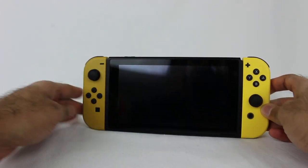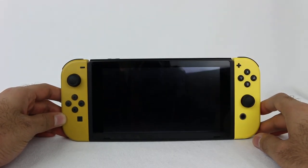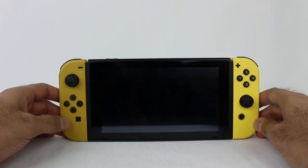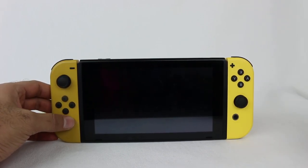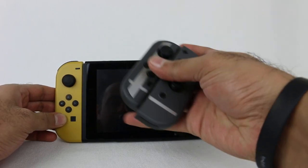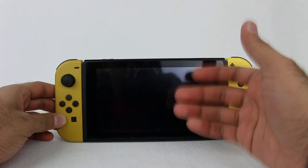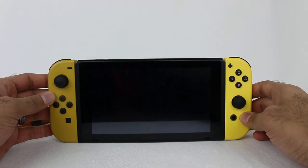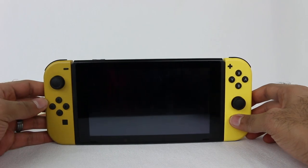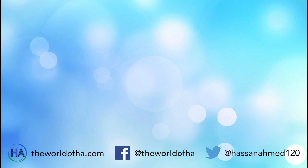That is it, everyone. Hopefully you enjoyed this unboxing and full comparison of all the different Joy-Con colors that work with the Pikachu and Eevee Joy-Cons. I like them — I think these are cool. If you're a Joy-Con collector, these are worth it. If you don't have a Nintendo Switch, you have great options now: you can buy the Super Smash Brothers Ultimate bundle, or if you're a fan of Pokemon, these Pikachu and Eevee Joy-Cons are pretty nice. This definitely looks really, really nice and I could totally see myself using these quite a bit on the Nintendo Switch. Let me know in the comment section below what you thought. Thanks for watching, and I'll see you later.